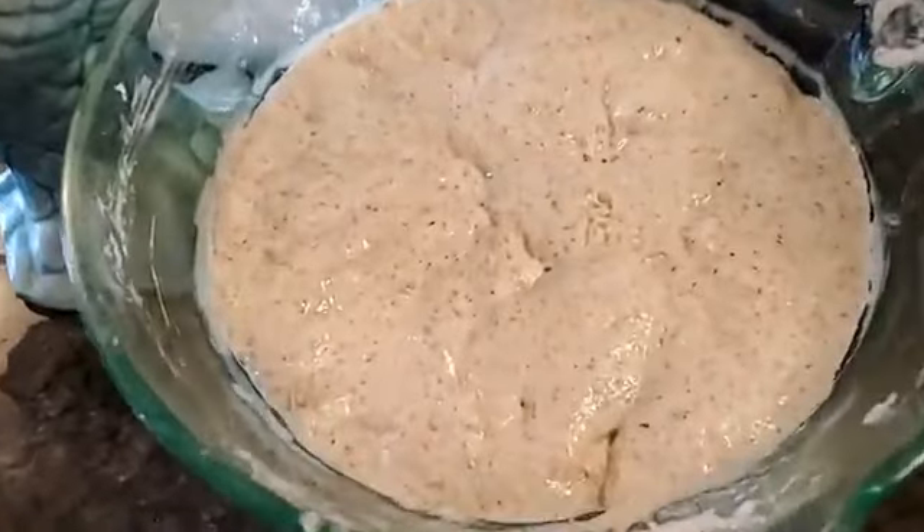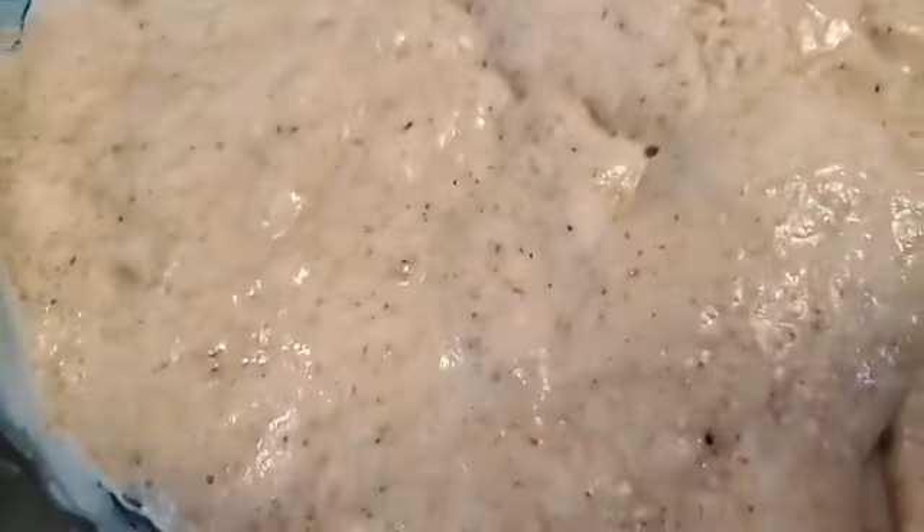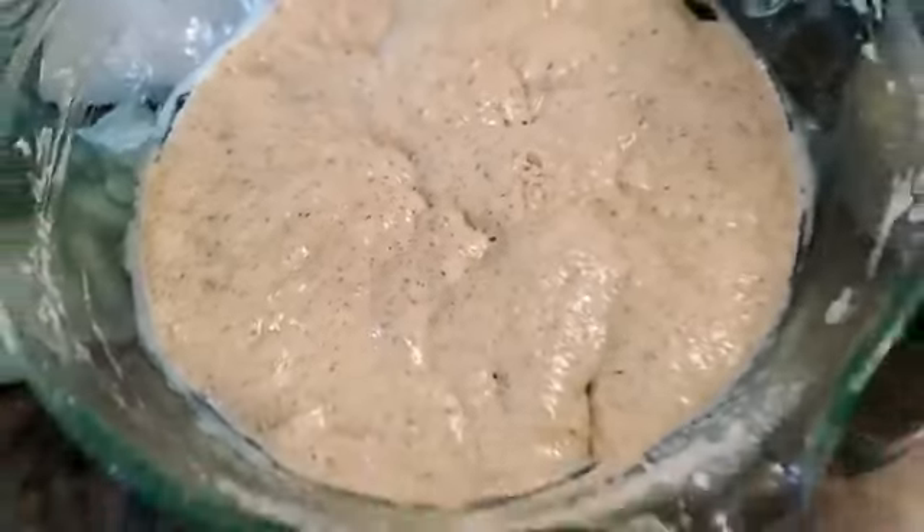John's going to give you a look at what mine looks like today on day four — this bubbly mass. Every day you're supposed to take half that mix out and add a cup of flour and half a cup of water, stir it up, and leave it out. You're creating your own sourdough starter.